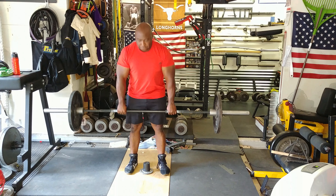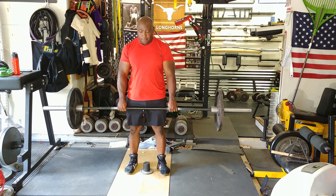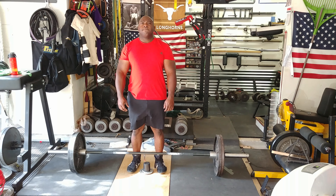My first set was with 135. The speed was good because it was light. I then moved to 225 — of course the speed was still good because it was still light.